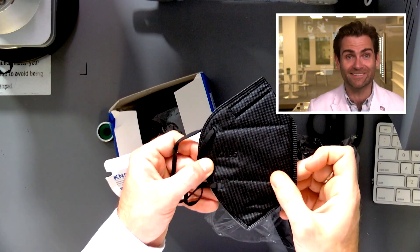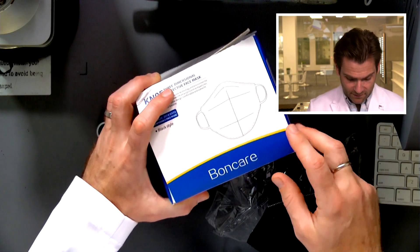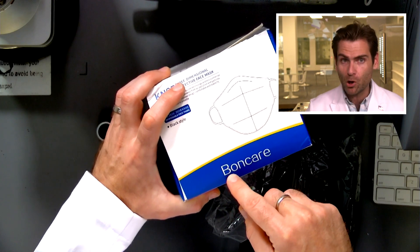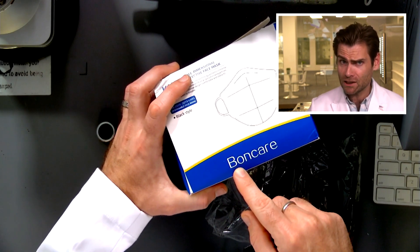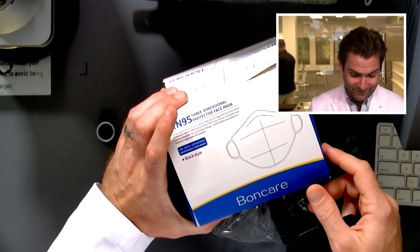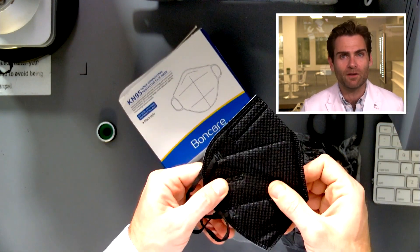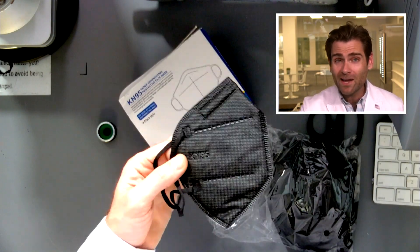Now it could be that they just ran out of characters — that's a long name — but I think what's more likely is that they were really in love with 'Bond Care' and didn't want to ruin that effect on the mask. Either way, it's against the standard. And when I find that people are not meeting the standard for something simple like putting their name on the mask, they oftentimes don't meet the standard when it comes to the machine test.